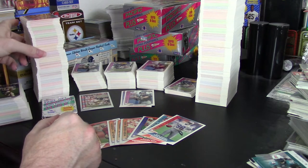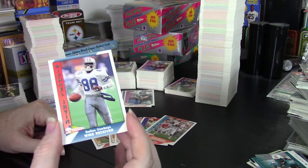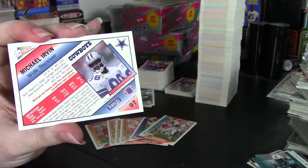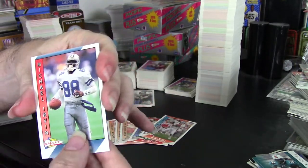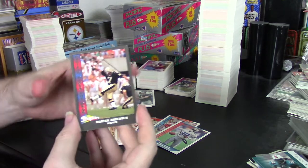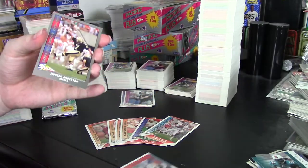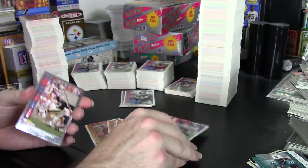The cards for this year have grown on me. The card design is an okay design, pretty decent. When I first discovered these cards I wasn't all that enamored with them, but I've grown to appreciate them more. They have a glossy surface and the back is a matte finish, which is good for the inserts. And I did get an insert — this is the silver Pacific Picks of the Pros of Morton Anderson, and it's in perfect shape because of the matte surface on the back. That means the cards do not stick together at all.